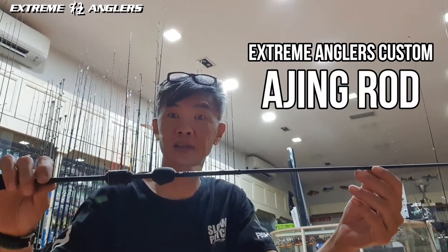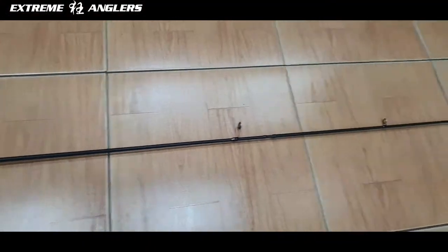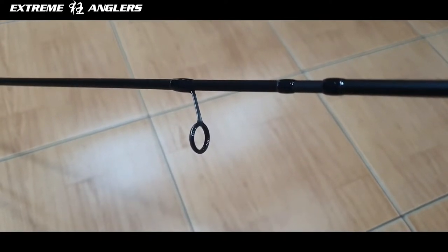Here I have our very own Extreme Angler custom Arjing rod, which is 5 feet 7. It comes in 2 pieces and it's 45 grams in total. It comes with the Fuji Titanium Torzai guides.